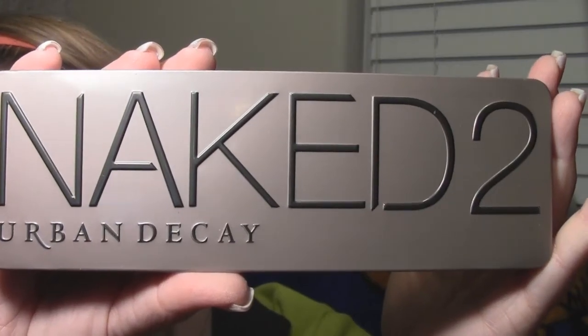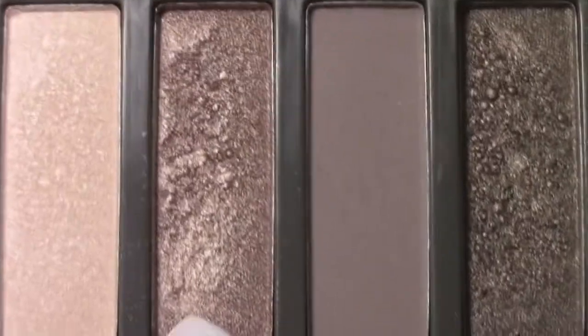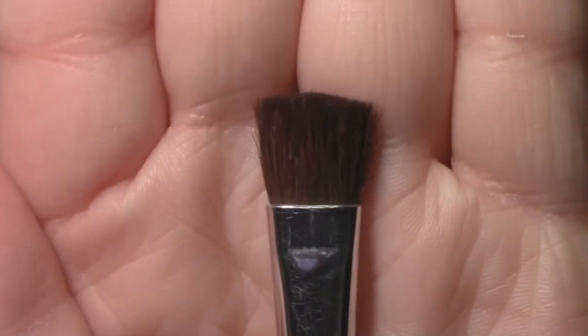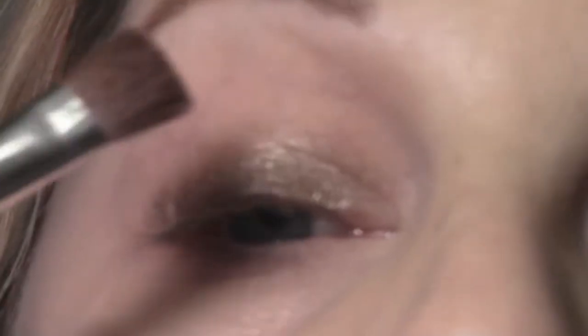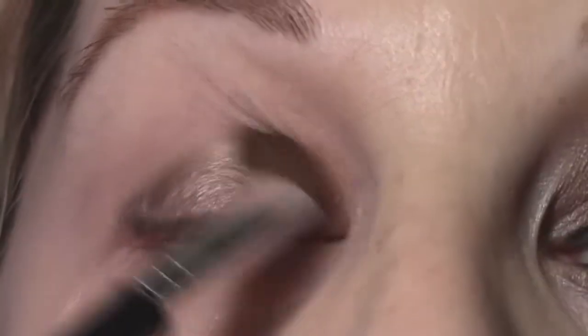Now on to the shadows. I'm going to be using my Naked 2 palette today, and the first shade I'm going to use is one called Chopper. I'm going to take a medium shadow brush and apply Chopper right where I applied the Color Tattoo.